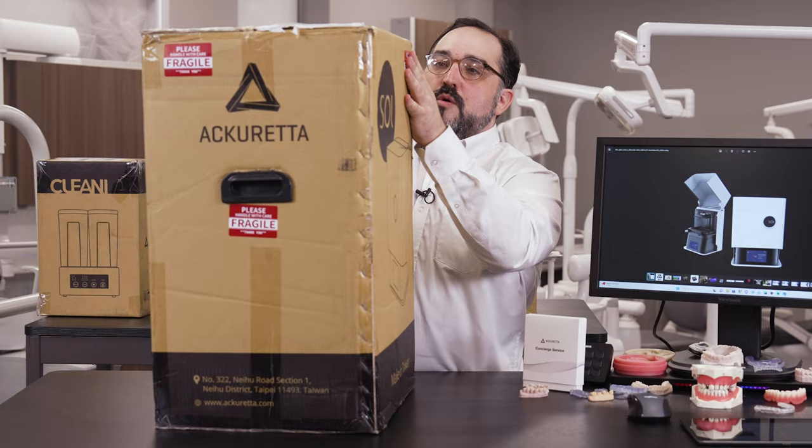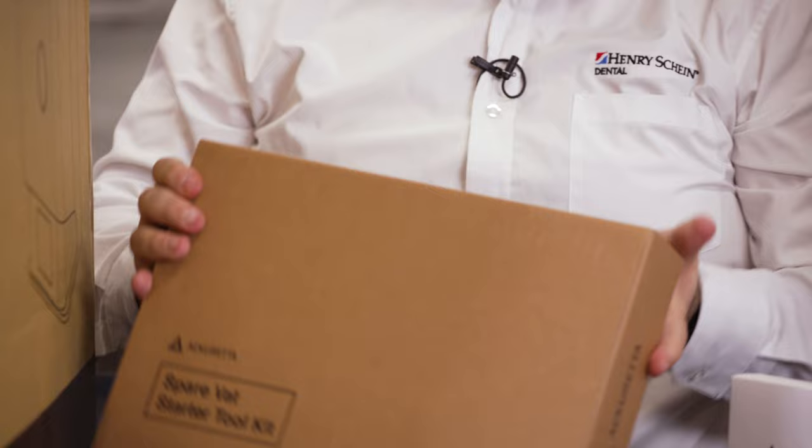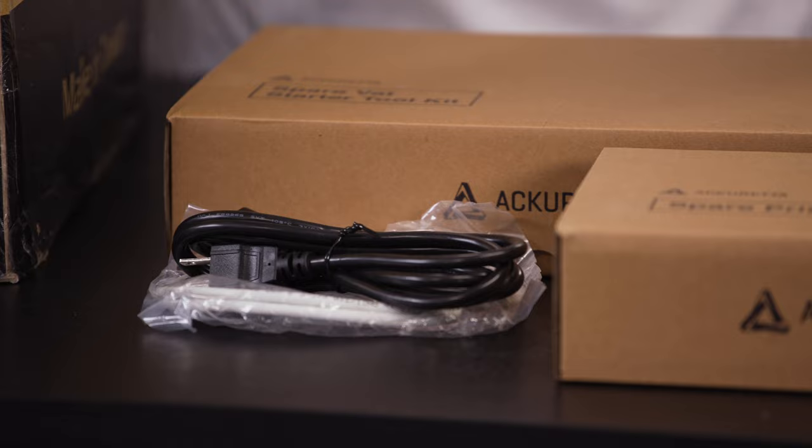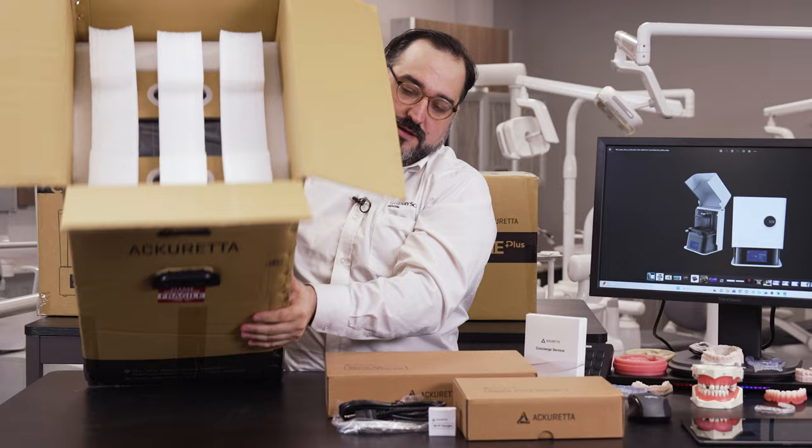So what's in the box? We've got our spare parts, a spare vat, and a toolkit. Then we've got the power cable and a WiFi dongle — which means WiFi is not integrated. I'm not sure how I feel about that, but we're going to keep moving. And then we've got the printer itself.